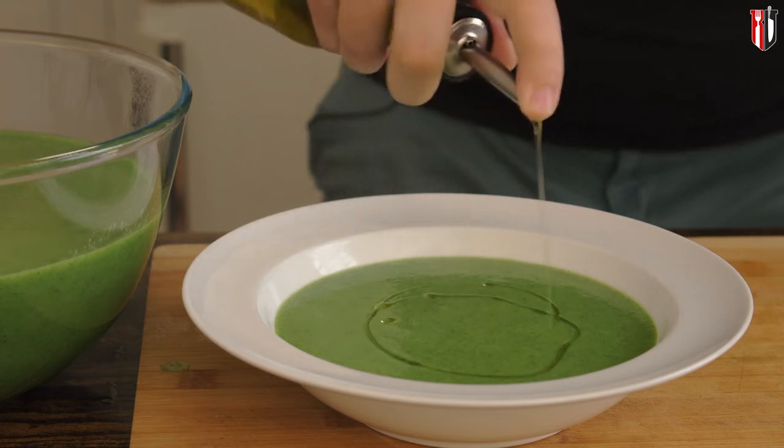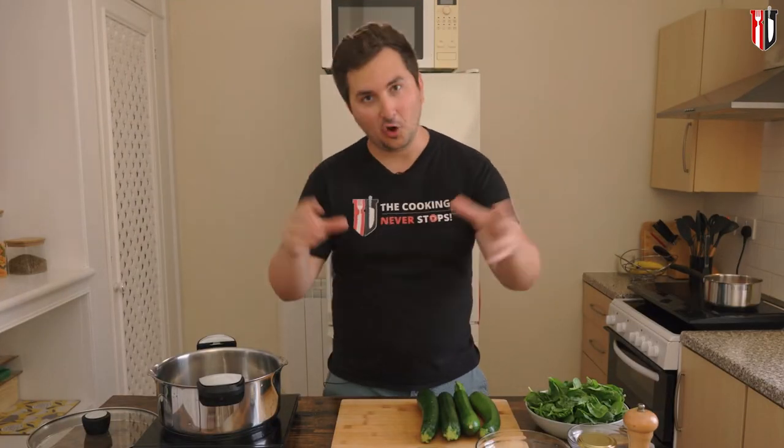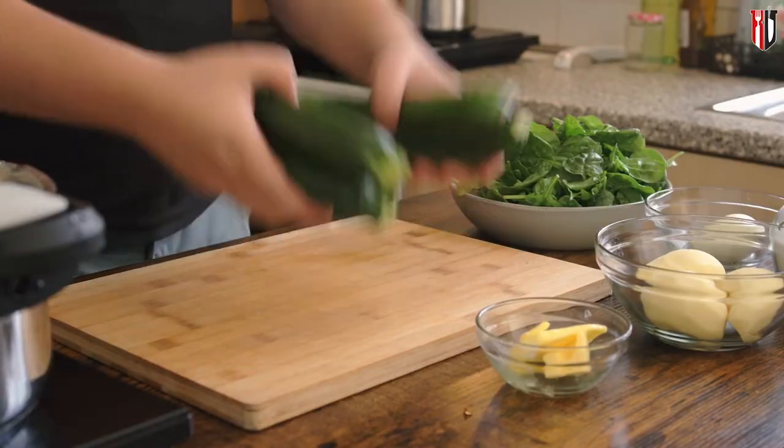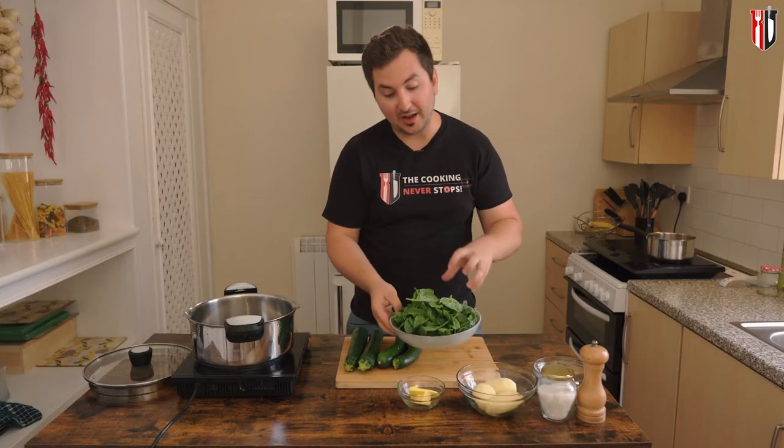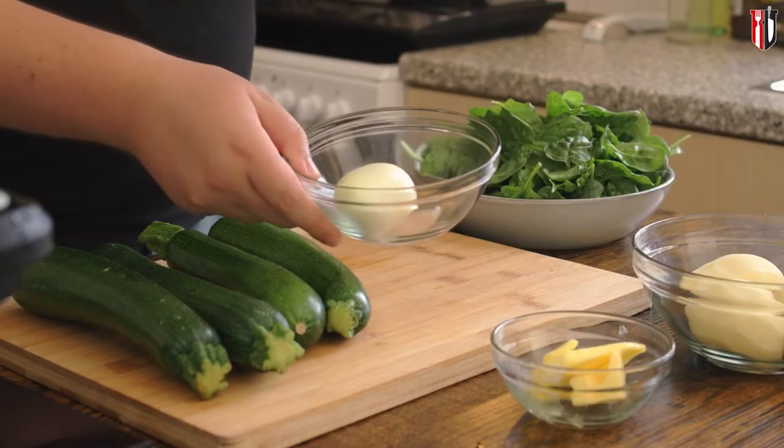Today's recipe is creamy courgette and spinach soup — or you can call it zucchini if you want. For about four or five portions you need: four green courgettes, about 150 grams of baby spinach, one small onion, and two cloves of garlic.